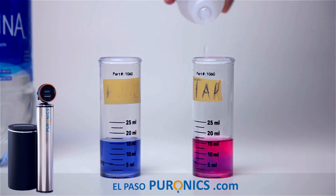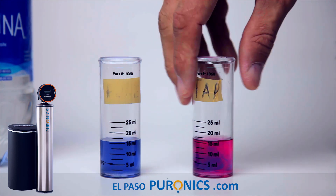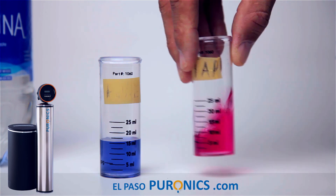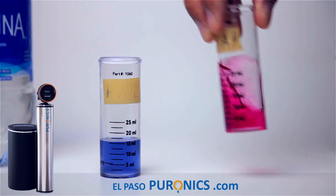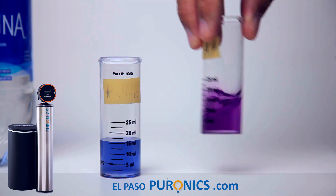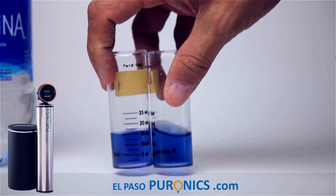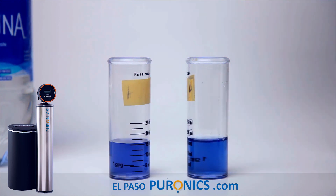So we're going to go to 20 drops. This color should turn like the reference if this has 20 grains. Shaking it up — no. It does not have 15, it does not have 20. Adding 5 more to 25 — nope. Going to 30. Wow, 30 drops. Does that look the same to you? 30 grains in downtown El Paso — and that's how we determine it.